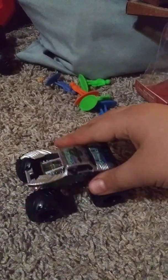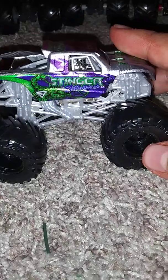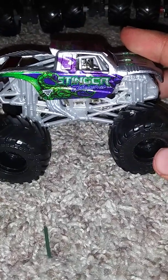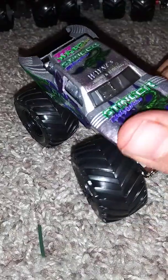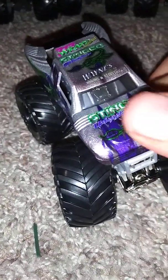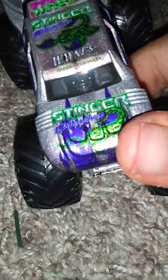Look at Stinger Unleashed. This truck is really cool. On the side it says Stinger, and it says Stinger Unleashed. It's got the Scorpion on the side with the Monster Jam logo. If you turn the flash on, you can see the better sparkle paint on there. And Stinger Unleashed on the hood.